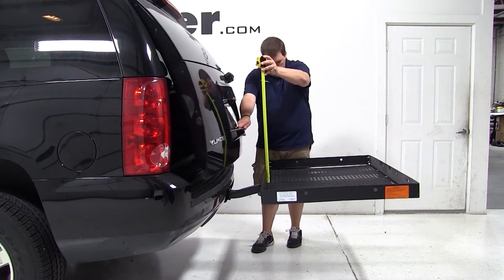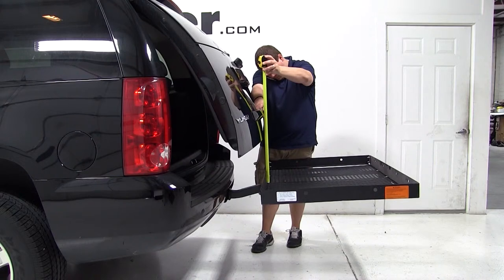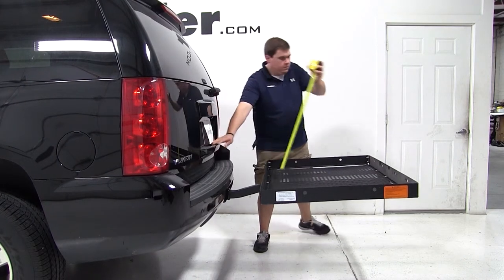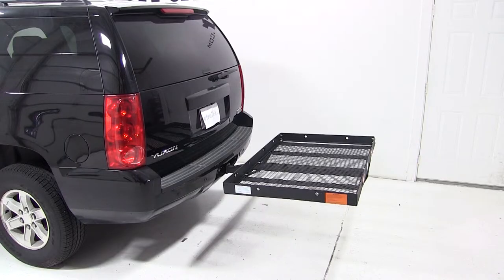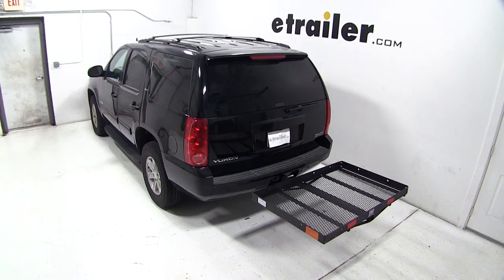When opening our rear hatch, it breaks over our cargo carrier at about 11.5 inches. That completes today's test fit of the Pro Series Solo Steel Cargo Carrier, part number PS1040100, on our 2013 GMC Yukon.